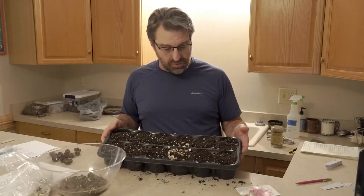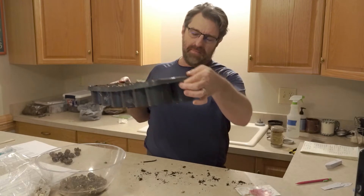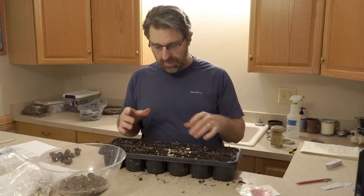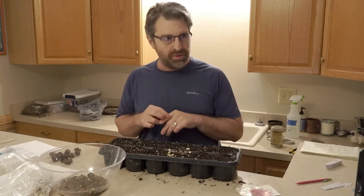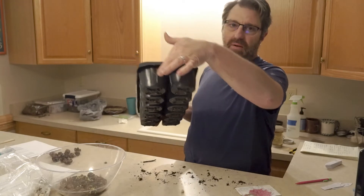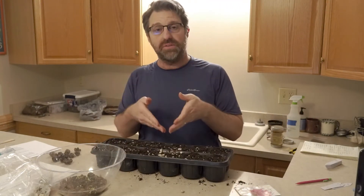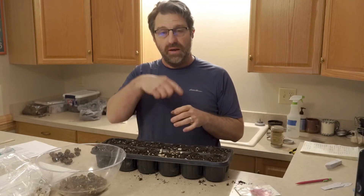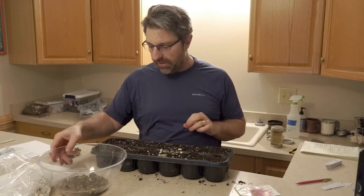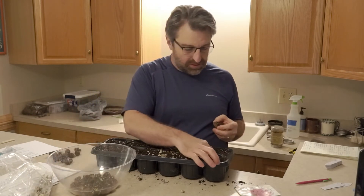I'm going to put these into a 12-count tray. This is a reasonable size tray — I wanted something a little bit bigger for these. One thing I don't like about this tray is it has a flat bottom container instead of a tapered container. I will get a little bit of root circling on this that I don't like, and that may slow down the productivity a little bit, but it's what I had.